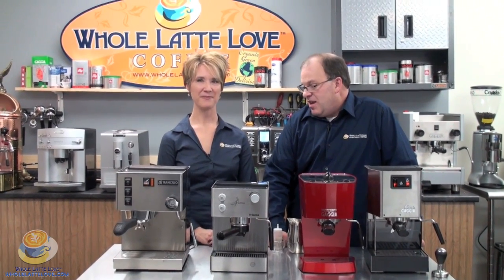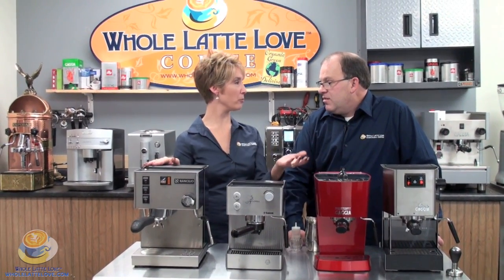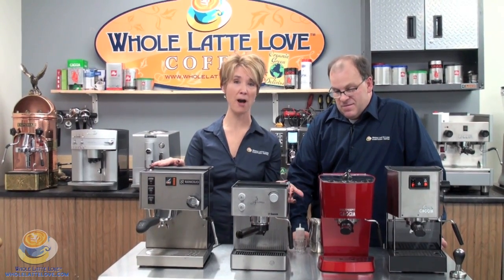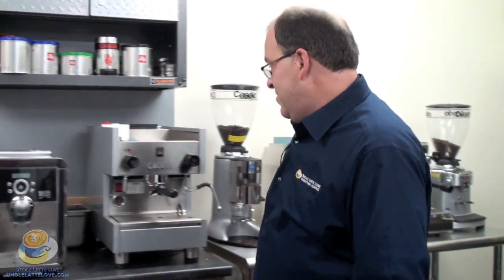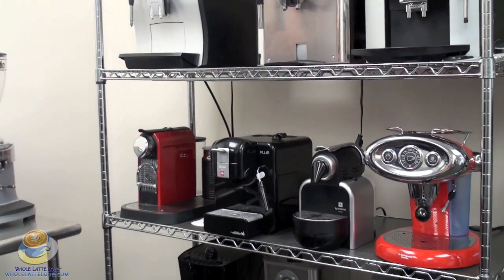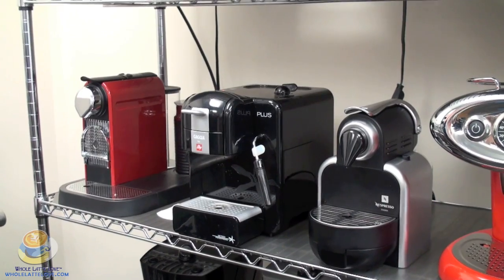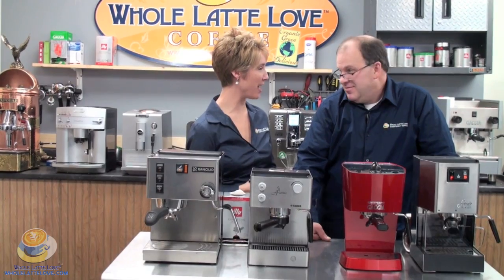We have quite a few different kinds of machines to choose from, several different categories. We have what we call a semi-automatic machine. These utilize portafilter handles, and you can use a pre-ground coffee or you can use a pod. We have a super automatic category — you just add water, beans, push a button, and create whatever type of drink you want. We have our prosumer category, which means you can brew and steam simultaneously. And last but not least, we have our single-serve, which utilizes a pod or capsule where the coffee is pre-ground and ready when you push a button. So let's take a look at the semi-automatic category.